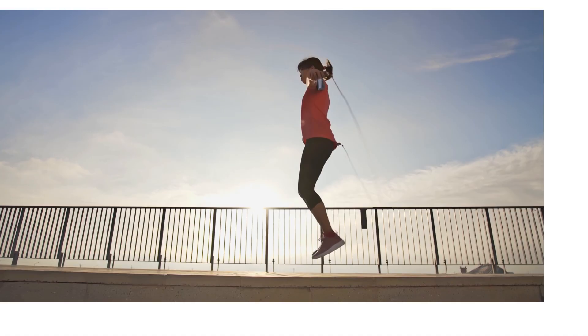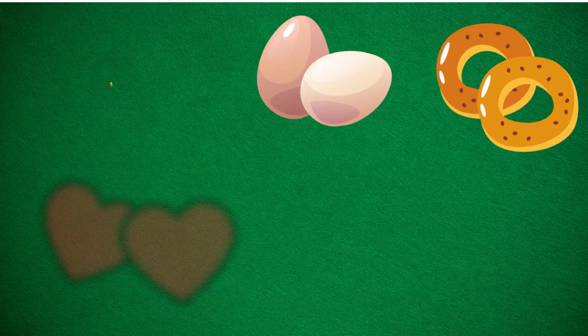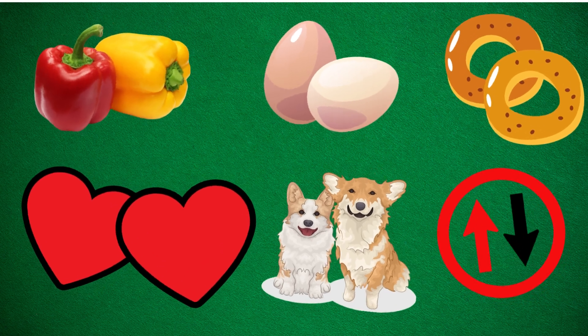Did you see how we skipped a number each time? That's skip counting by twos, and you nailed it. See? Counting in twos is all around us.